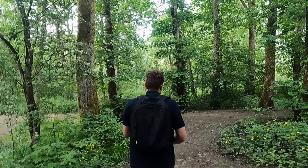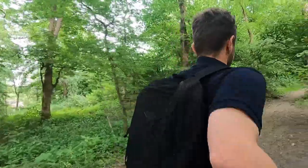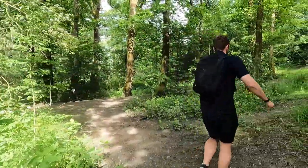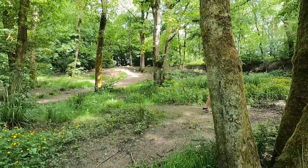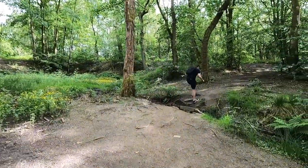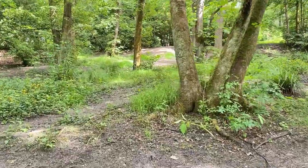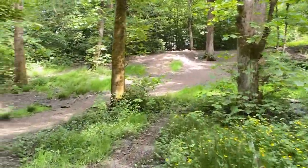I'm now going to send James running through the forest with the iSteady. I think you just get a better impression sometimes when there are trees in the way — you can judge the stabilization better. So let's get this boy running. Okay, so this is the footage we want. This is the iPhone 11 on the iSteady. And to say he's trotting round, it's not bad.